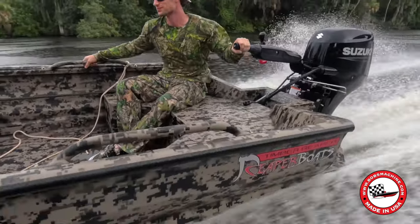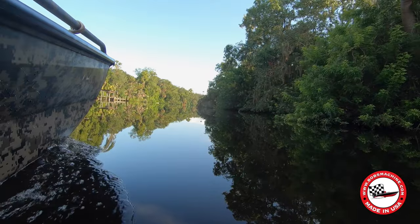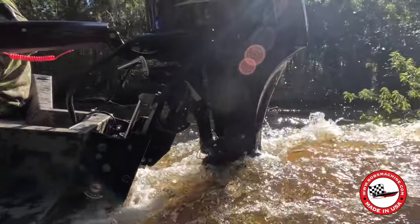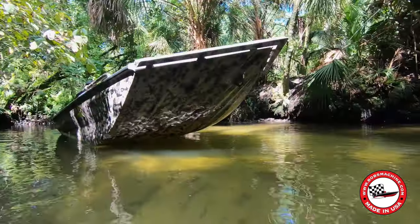Whether you're chasing mallards in flooded timber or seeking out elusive teal in the marshes, the Bob's Machine Kickback Jack helps you access those hard-to-reach spots where the birds feel safe.